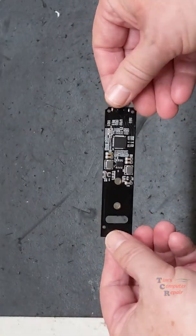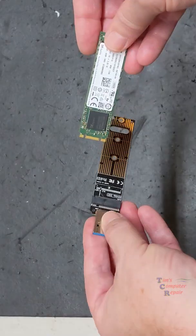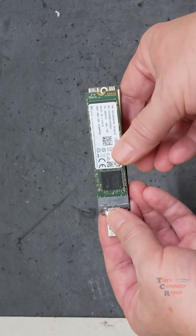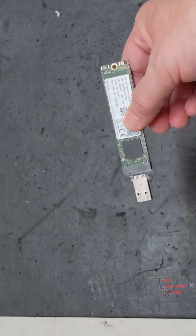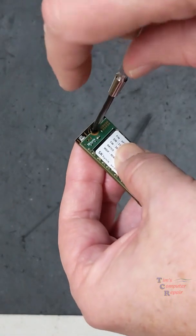I will have a link to this product in the description with this video. To use this device, simply slide the drive into the slot, push it down, lock it and secure it with the accompanying bolt and screw that comes with the device.